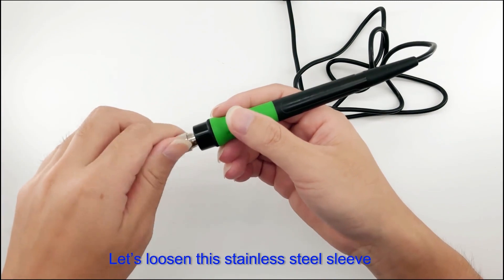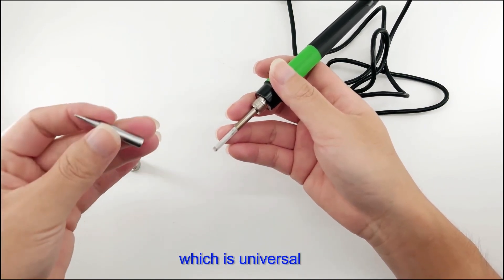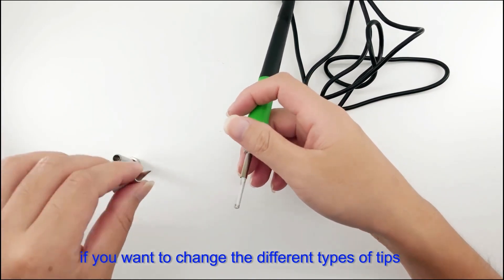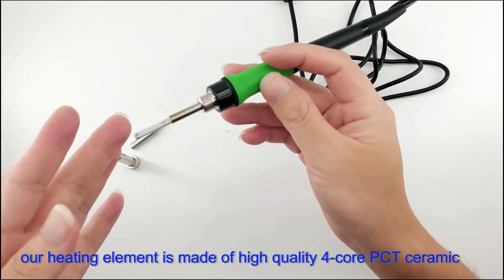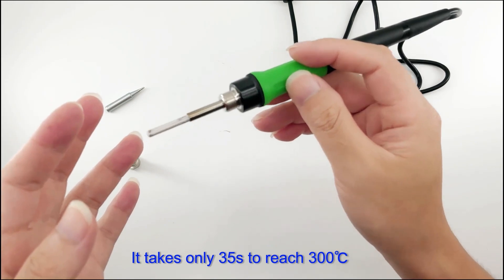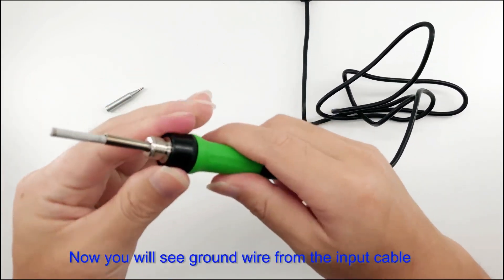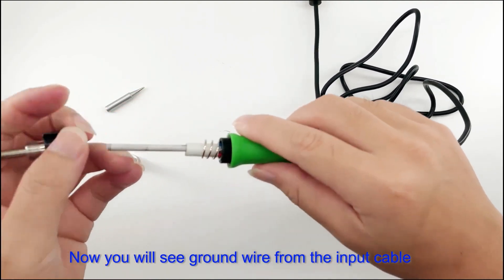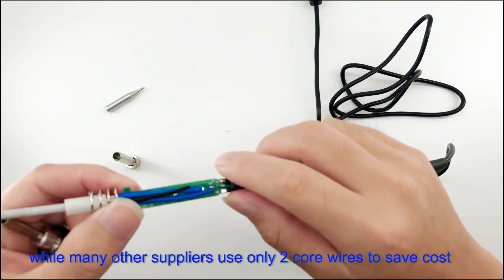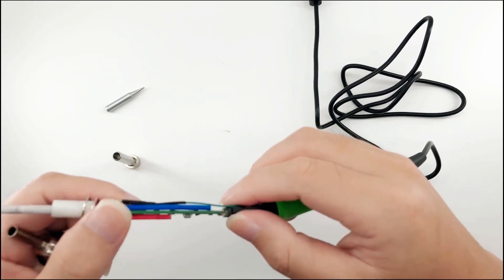Let's loosen the stainless steel sleeve. Inside we can see a lead-free T900 series soldering tip, which is universal and can be purchased easily at local hardware stores if you want different tip types. The heating element is made of high-quality 4-core PCT ceramic and takes only 35 seconds to reach 300 degrees Celsius — quick enough for most soldering jobs. Many other suppliers use only 2-core elements to save cost, which is one reason this soldering iron reaches set temperature so quickly.